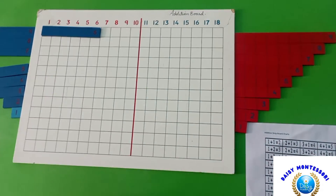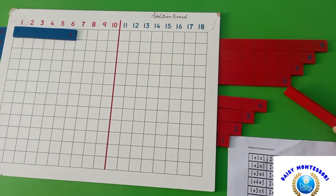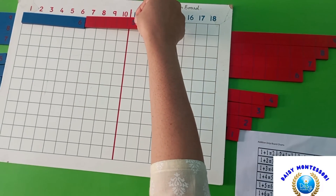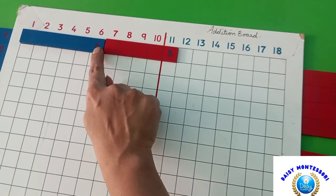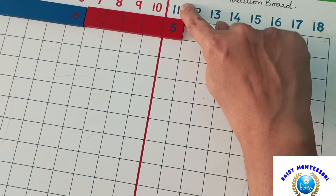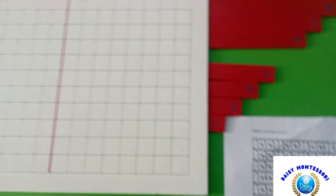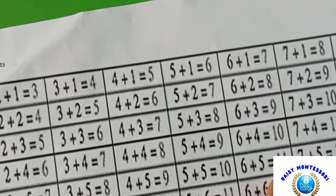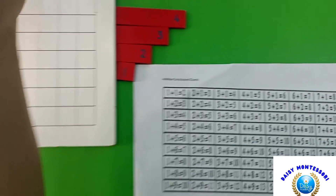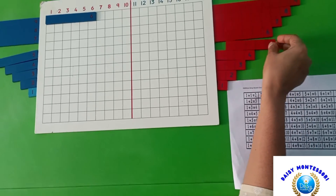Another example: 6 plus 5 equals 11, demonstrating how the strip crosses the red line of 10 to reach 11.